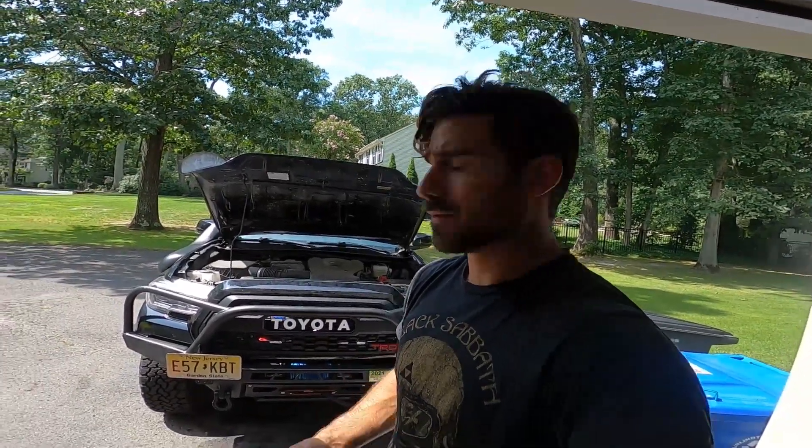That's about it — this is a pretty simple mod. I knocked this out in my driveway in under an hour, and if I wasn't talking to YouTube I probably could have done it a little quicker. Thanks for watching — comment, like, subscribe, and if you have any questions about how to put a new grill on your Tacoma I'll be happy to answer them. Until next time, take it easy.